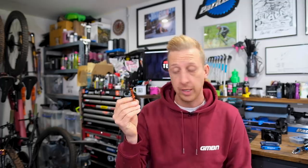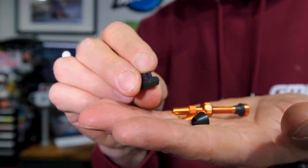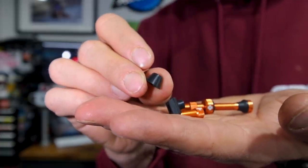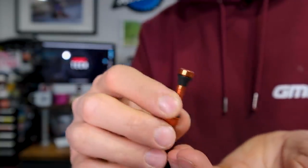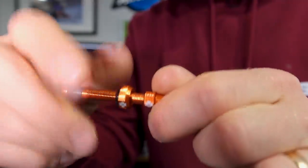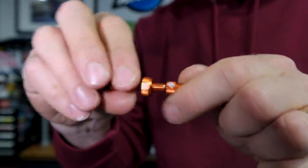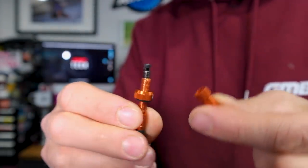This one is a Muckoff valve, but the reason I want to include it isn't because it's Muckoff — it's because of the way they include three different sets of rubber grommets. That is what you need to look for when buying tubeless valves, whether it's Muckoff or another brand. These do have a valve core remover built in, and a nice removable valve core. They come in different lengths and colors, but the fit is the important thing.